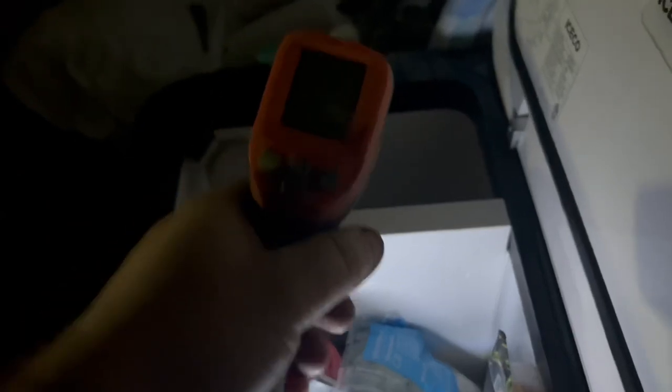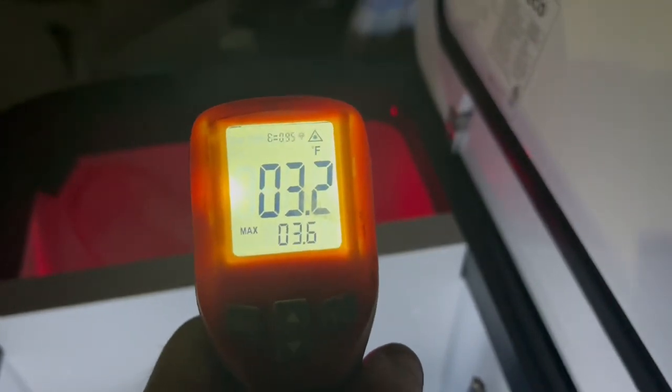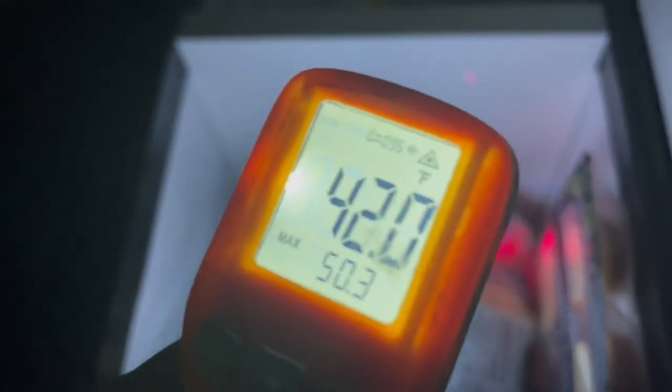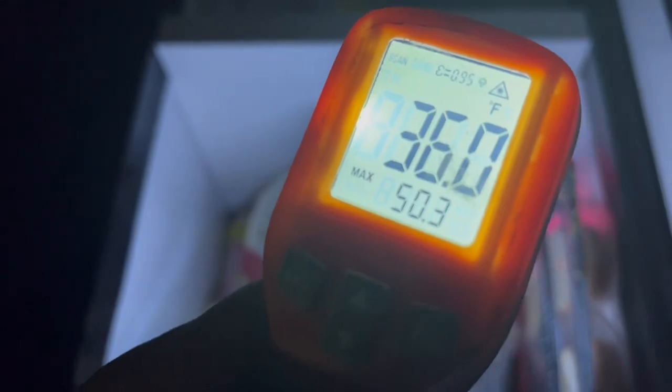Let's see how close these are — you can see it has the light, it is awesome. Reading three degrees on the freezer side. And on the fridge side it's reading forty degrees right now, but it's actually down to thirty-six degrees on this side. So that is not bad at all.